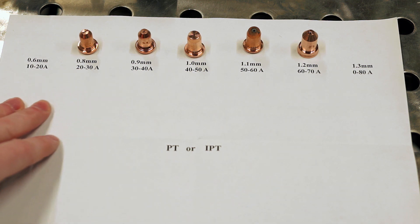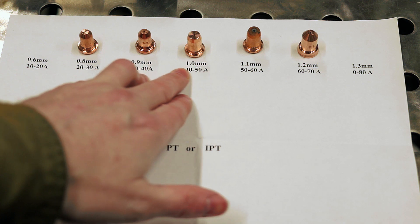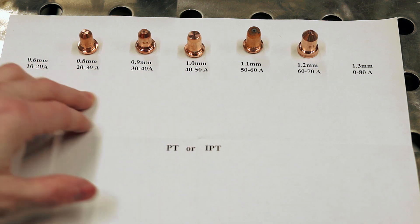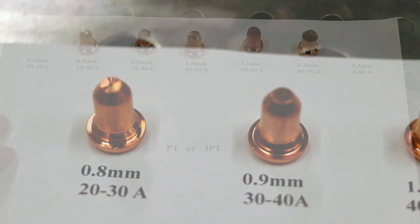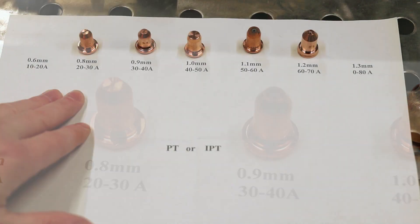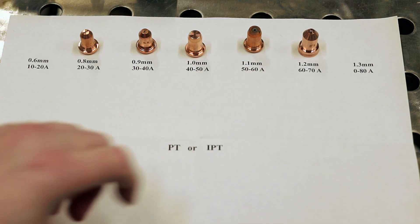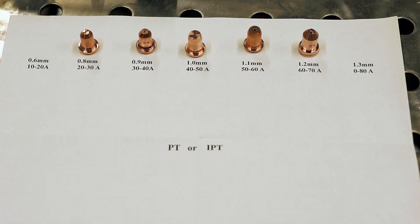So what do all the different numbers and designations mean? Basically, the size you see there — the 0.8 millimeter, 0.9 — that's the orifice size in the end. That's where your plasma jet is going to come out of. These nozzles are all rated for a specific amperage range, which you can see here. The 1.3 would actually be 70 to 80 — I missed a number there, but anyway.